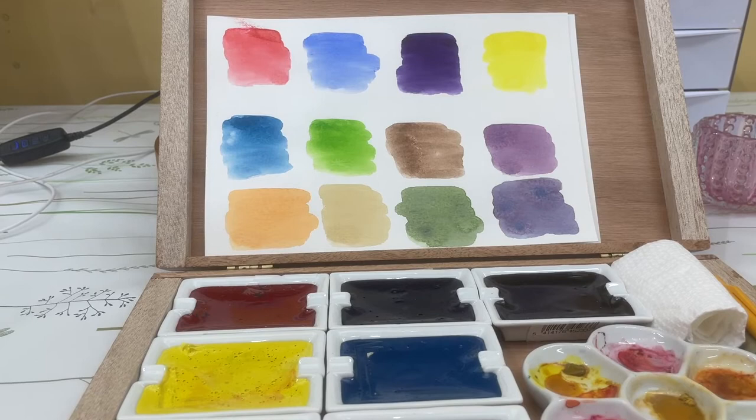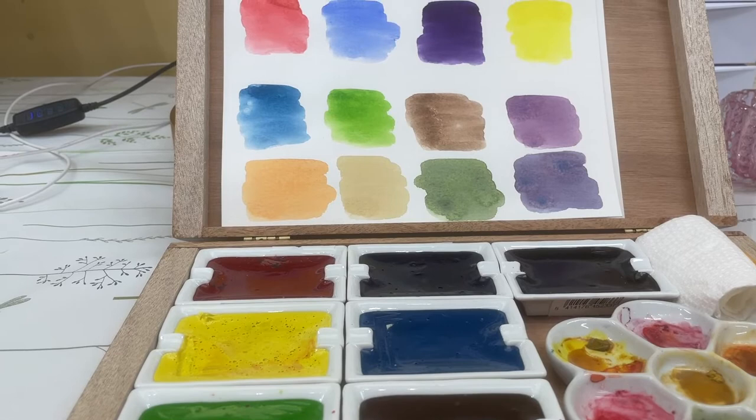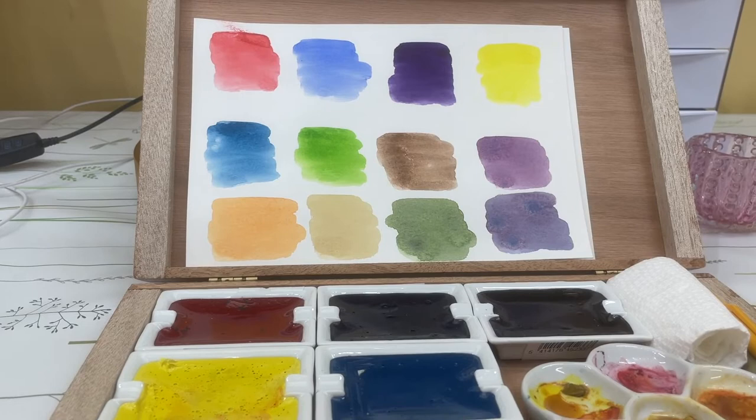It looks more like a permanent green to me. I did a mix down below where I thought it looked more like a sap green, or maybe a perylene green — I'm not sure, but it's prettier than that sap green. And then there's burnt umber.